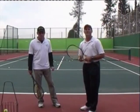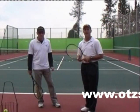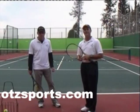If you want more great instructions on the serve, go to www.otzsports.com and Own the Zone. Look for my other YouTube videos on the volley and great doubles tactics coming soon.